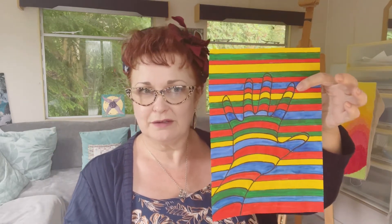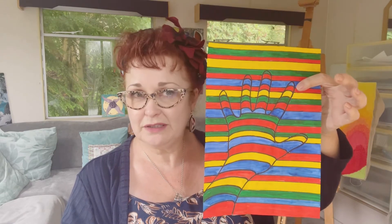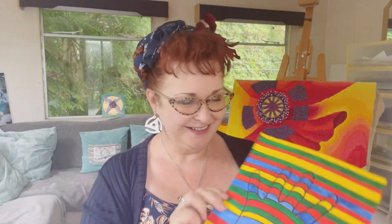I hope you enjoy doing it and you post them on social media on our Instagram page or Facebook — we'd really like that. I look forward to seeing them and I look forward to seeing you all next week. Okay, bye!